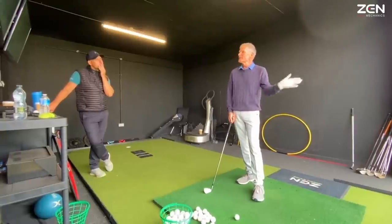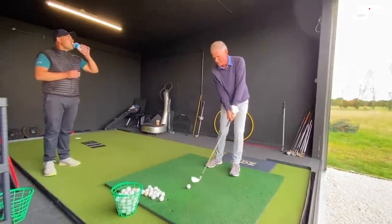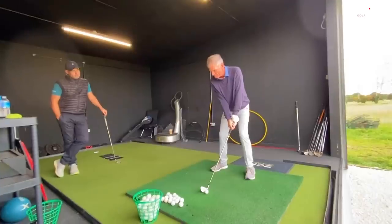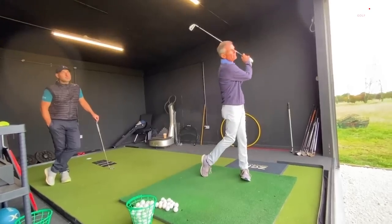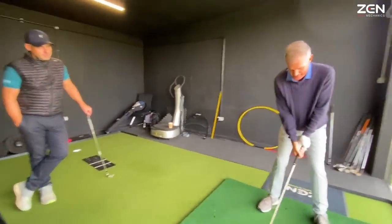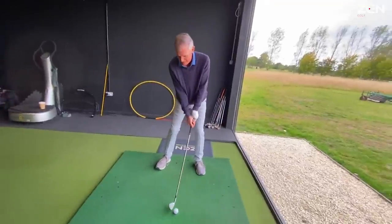Recently I pulled it a little bit to the left. I did some videos in slow motion — you could see that I'm almost casting a little bit. So that's the pull. And I try to open the clubface a little bit.